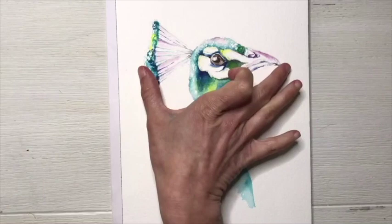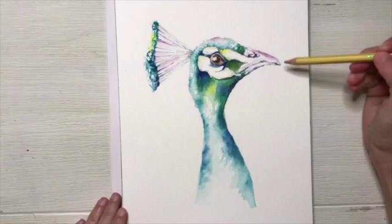To get started I'm going to review some of the portions of the peacock that I painted. You'll notice that from the crest to the beak is a little over half of the full length of the body that we're going to paint today. So I'm just going to start by making some markings on my paper.